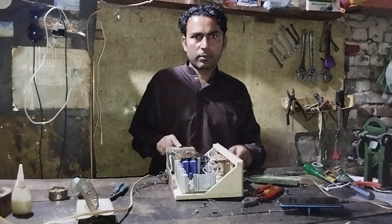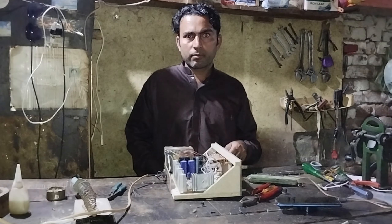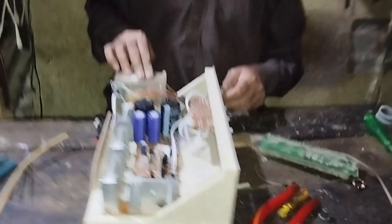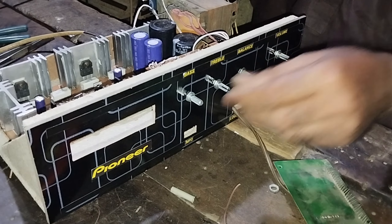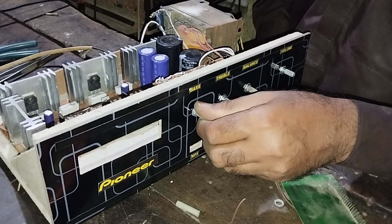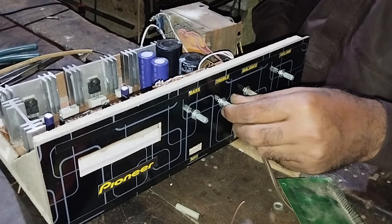This is the sound of the circuit. Now the sound is coming. The sound is good. Let's see. The volume is also working. The bass is working. The treble is working.